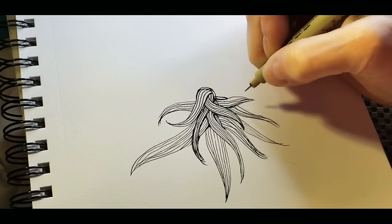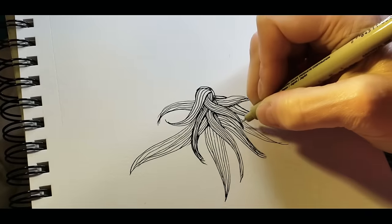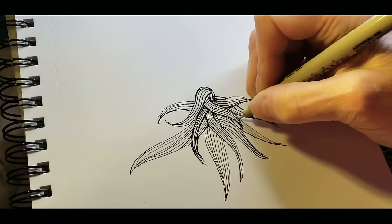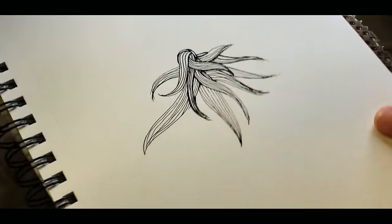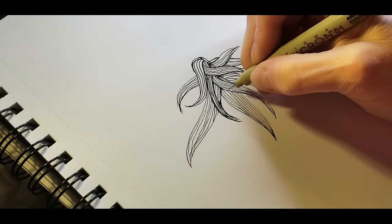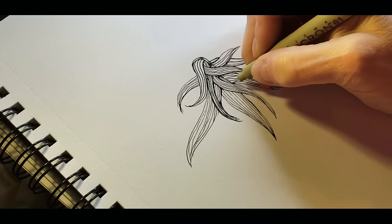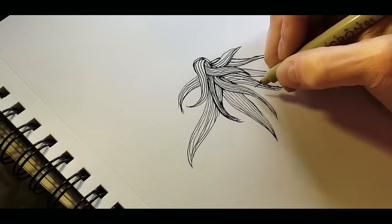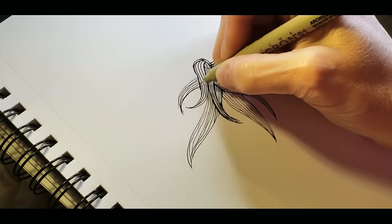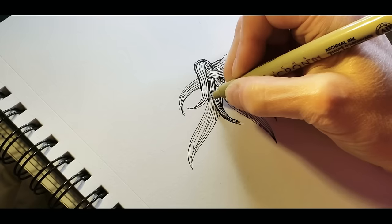Even though the job I've done is fairly messy, we're going to see how this turns out with shading. The more time you spend with your ink pen working these sections, the nicer it will look when you're finished shading. I'm going to stop what I'm doing before I make it worse.